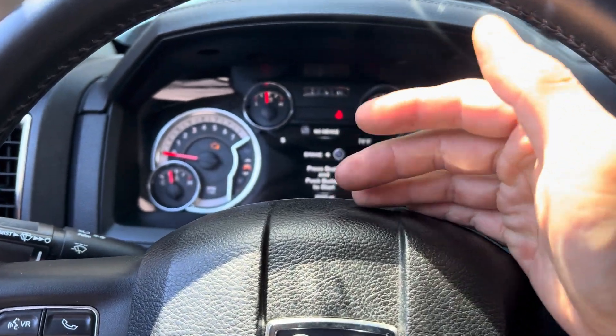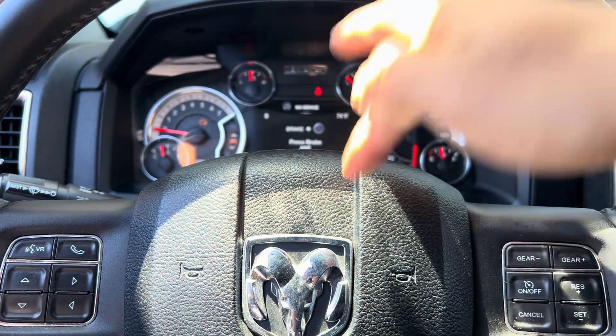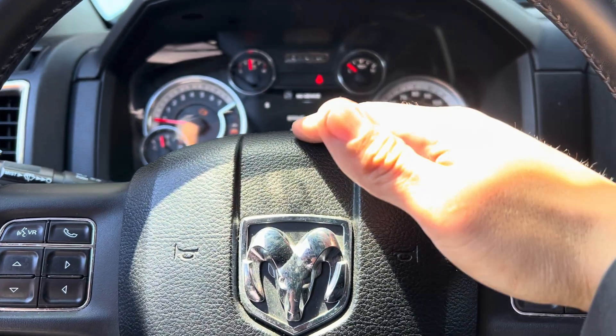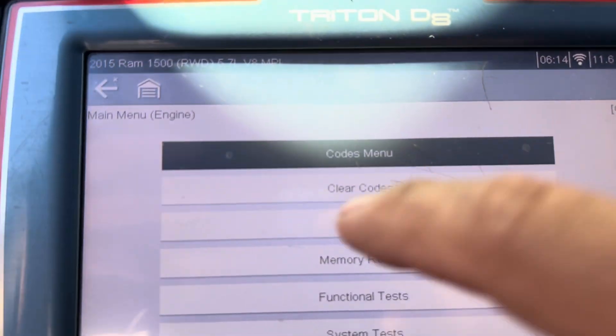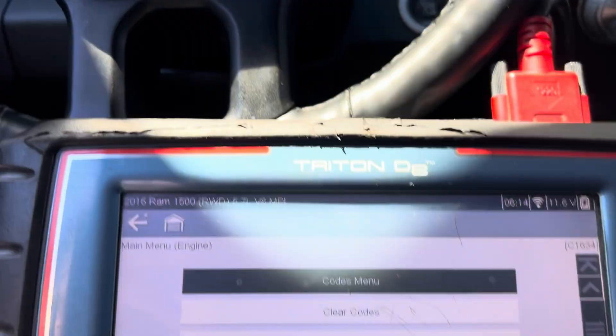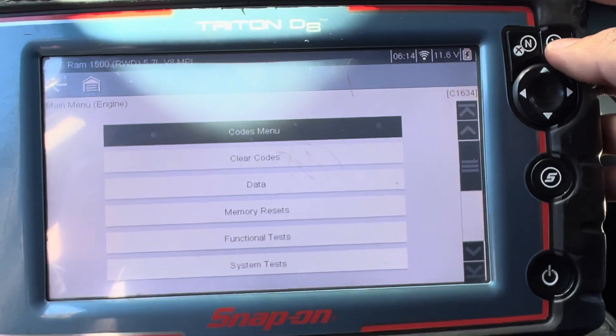Hello, welcome back to my channel. Before I start working on the RAM, please subscribe to my channel and click the bell notification so every time I have a new video you guys will be updated. I'm working on a 2015 RAM 1500 5.7 liter, and right now the check engine light is on.